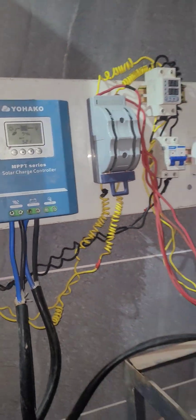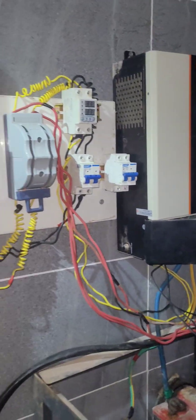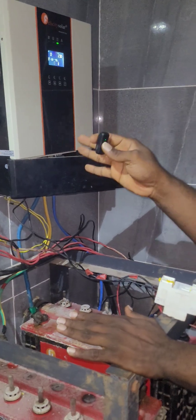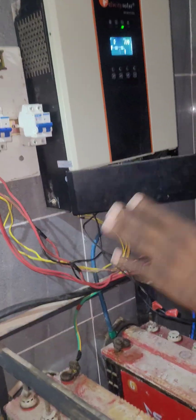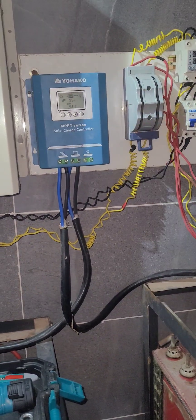There is no protection on this system apart from the inverter itself — no proper protection at all. Now I want to isolate the solar panel from this system, but there is no breaker to isolate it. That is problem number one: we need a surge breaker to isolate the panel.